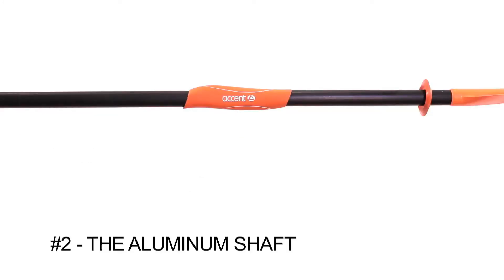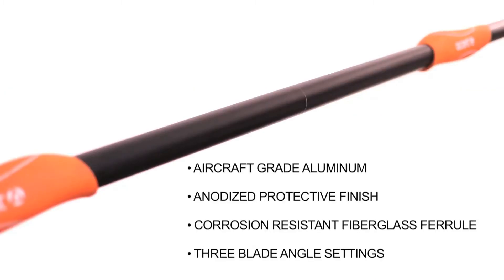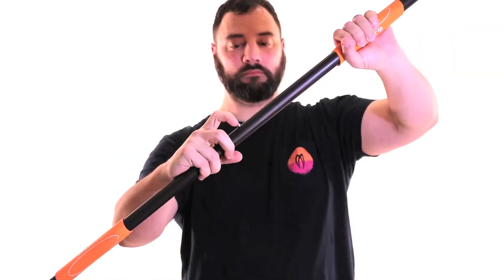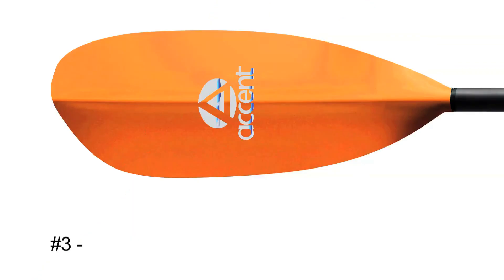Number two: the Energy Aluminum Shaft is made of aircraft-grade aluminum and anodized with a protective finish. The fiberglass push-button ferrule is tried and true and offers three blade angle settings.